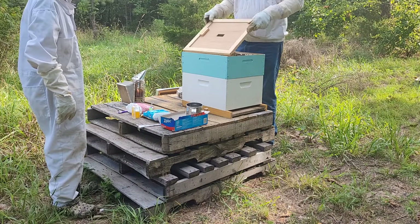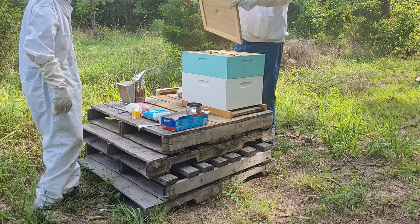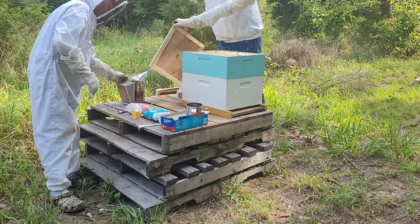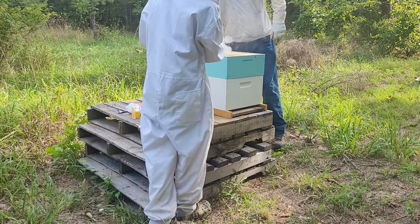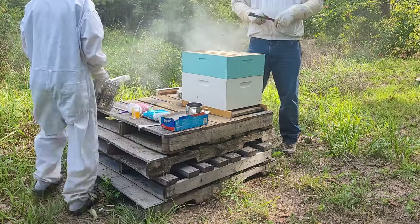So this is our smallest hive. I don't know if it will make it through the winter. There's some bees in it. There's more bees in there than I think there is.